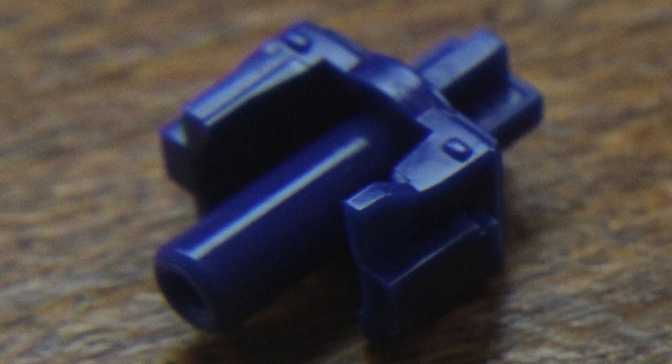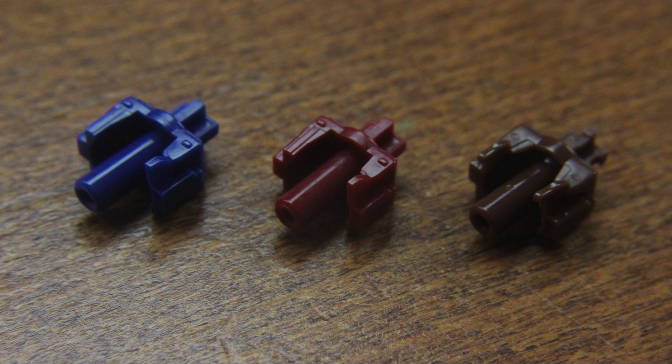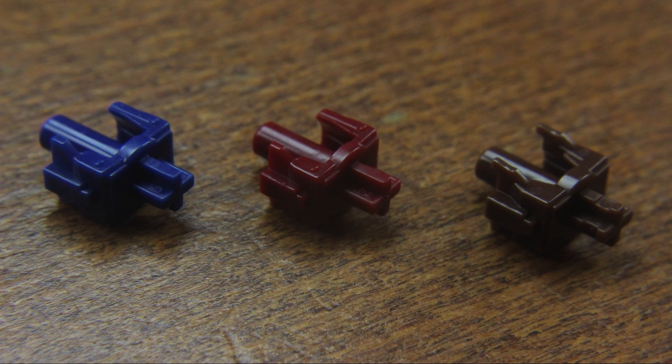Bizarrely, even though the slider has a cam on one side, this is not the side that interacts with the click leaf. In fact, this doesn't appear to interact with anything at all, so I'm not sure why it's there. The linear version has it as well, by the way. The tactile one uses two cams that look different — they're basically the same as MX Brown notched ones.